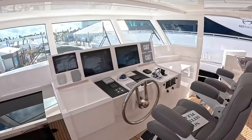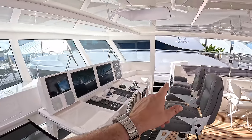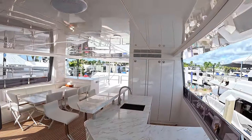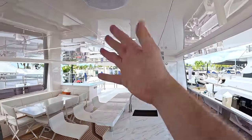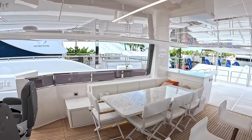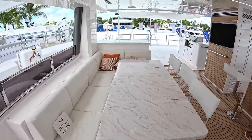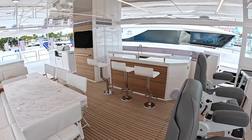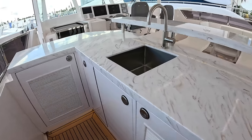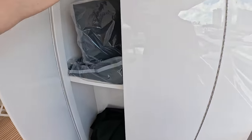There are multi-function displays, engine instrumentation, throttle controls, thruster controls — all the usual for handling the boat. Another door on that side so you can go out and around. There's a big bar area up here, and there is actually air conditioning — you can see the vents right there. That does nothing on a day like today with the sides open, but if you enclosed this you'd have a fully air-conditioned space. These tables fold up if you want to make that area smaller, but as it is it's a really nice outside dining area. And that bar — sink, fridge, ice maker and so forth.